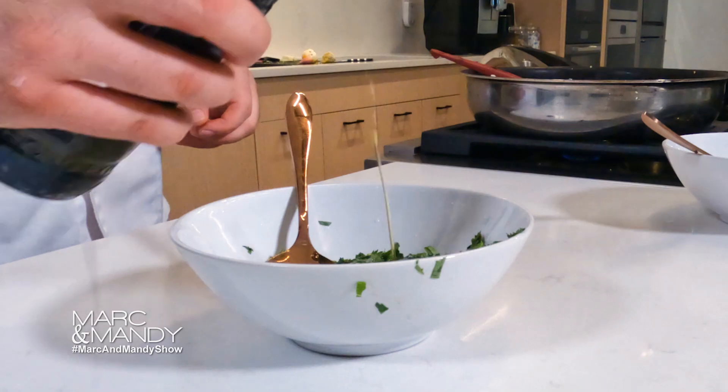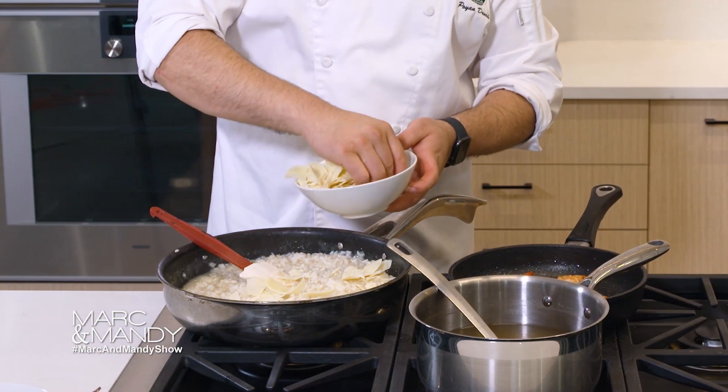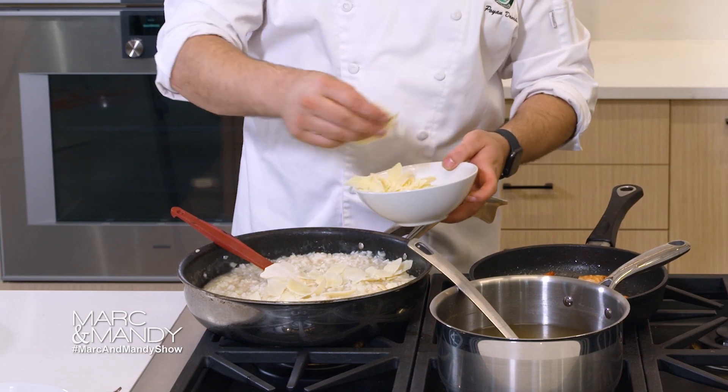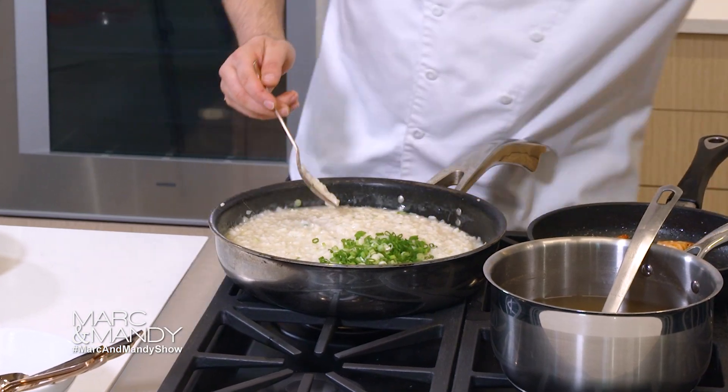Now we are ready to go. We're going to add a little bit of cheese — this is just some shaved pecorino. We're going to fold that in there as a finishing touch. You can add a little bit of cream if you like, and I always like to end it with a little green onion.